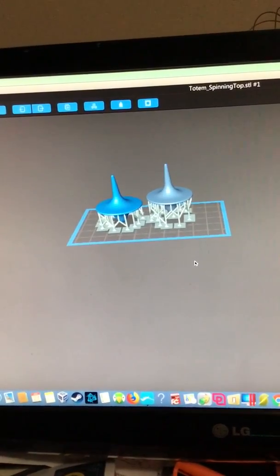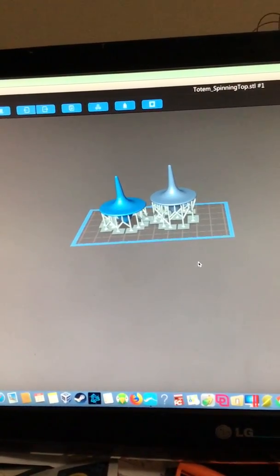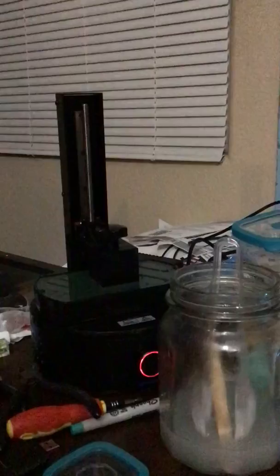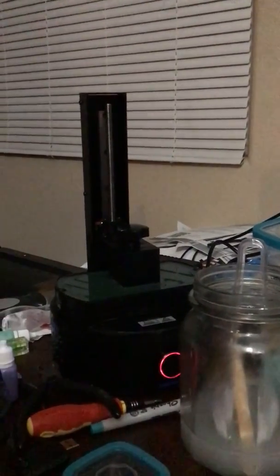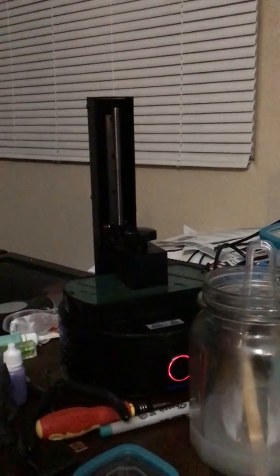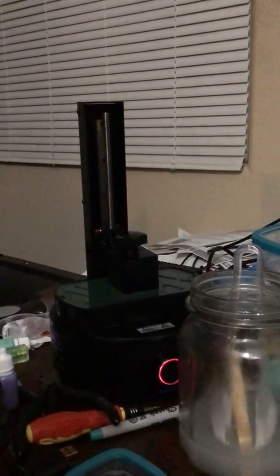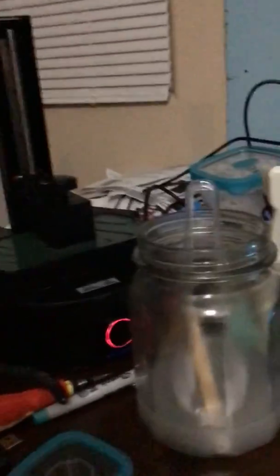The one on the left is bigger than the one on the right — bigger than normal — but I'm trying to print two at once to see if this will do it. It'll probably take a few hours. This is the first time I've tried printing two things at once. I've printed quite a few things — about seven or eight — and since I figured out what I was doing wrong, it's been working really well so far.